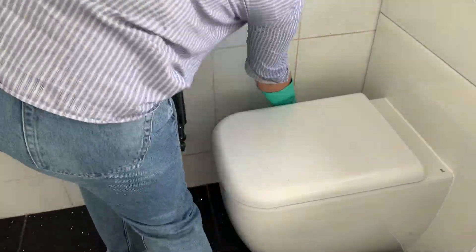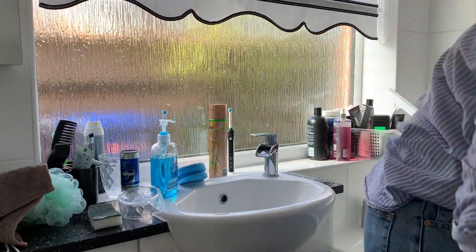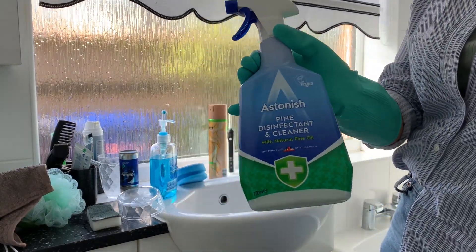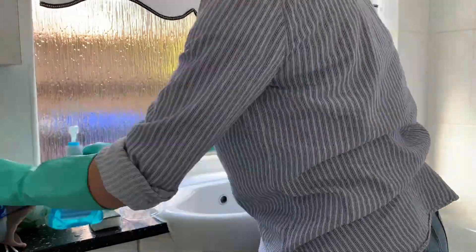I leave that to soak and move on to the windowsill. If you're trying to clean a surface that has movable objects on it, just remove them all off the surface first - it will be so much easier than trying to go around everything, and it also means you won't miss cleaning it properly.